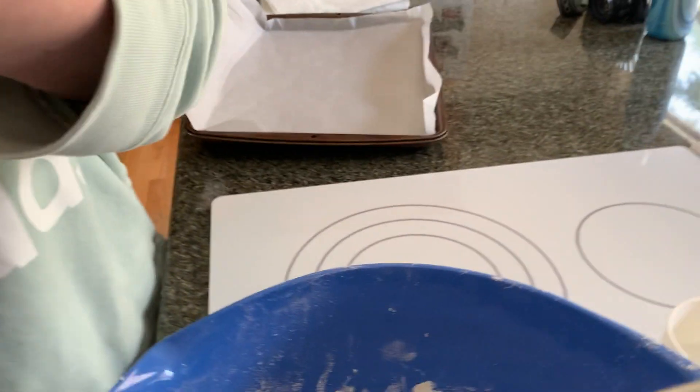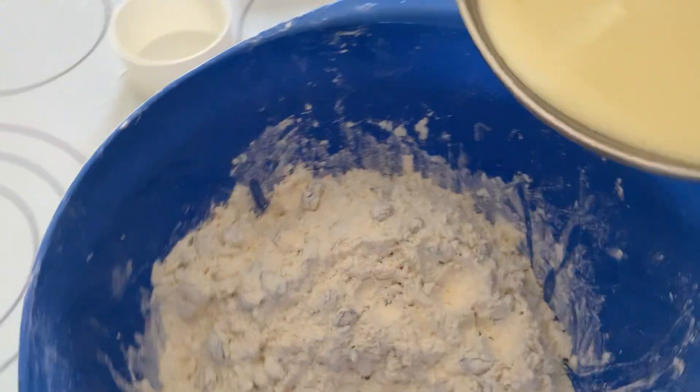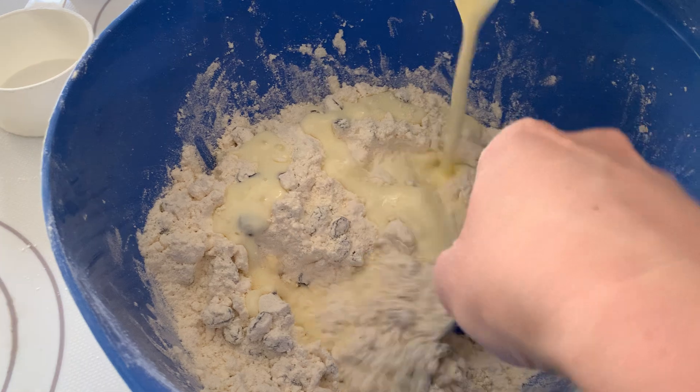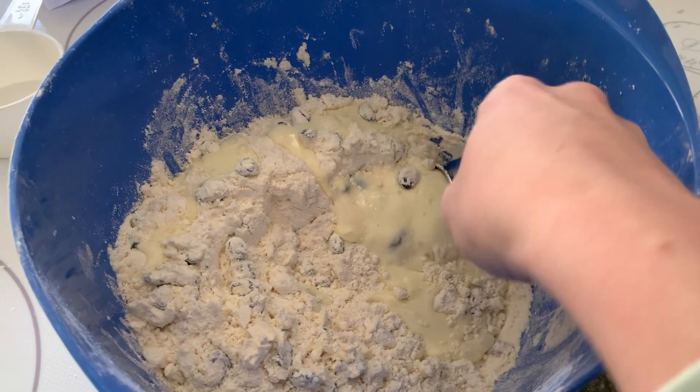Do you want a spoon to mix at first? I've got a spoon over here. My hands are full — like a camera — and a big bowl. Okay, here we go. I'm tilting. Start the storm! Okay, we're going to stop filming temporarily — it's going to go in the dough.